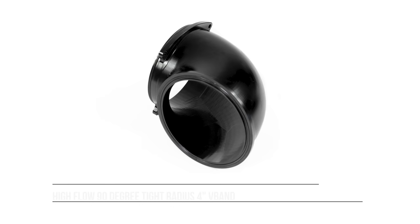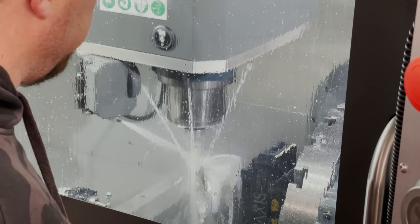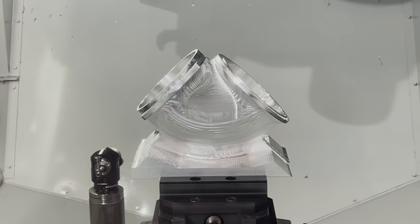The high flow tight radius 90 is simply going to change so many builds. Many builds out there today have space constraints from the front of their intake to their radiator, which leads people to use a tight radius 90 degree silicone coupler. Unfortunately, these are unsightly and often a failure point — especially in boosted vehicles — as they're not supported and are susceptible to failure. We machined this unique attachment in our five-axis machine in-house, which we bought specifically to make this part and other attachments that come with this throttle body.